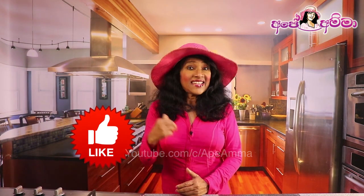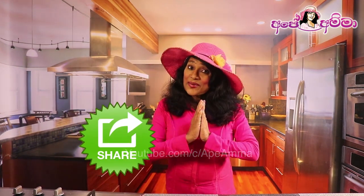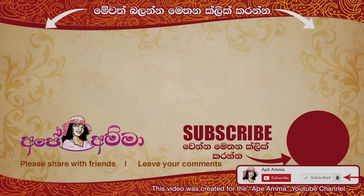Please like and share it with us. Thank you very much. If you like this video, subscribe to our channel and press the subscribe button.